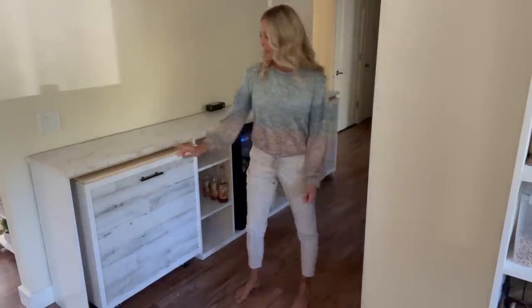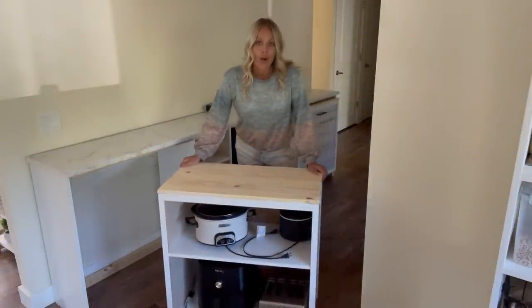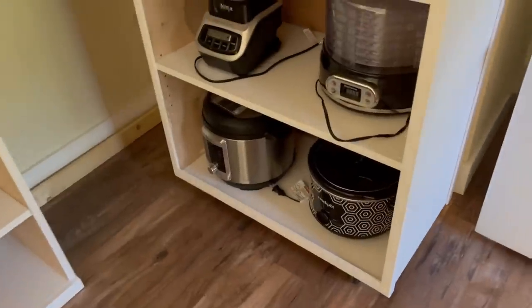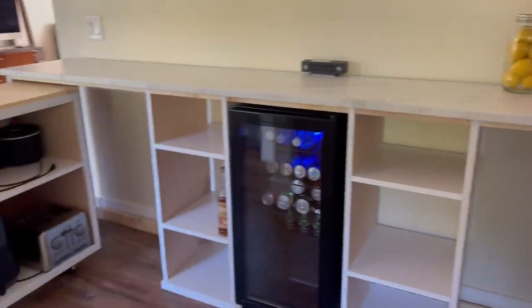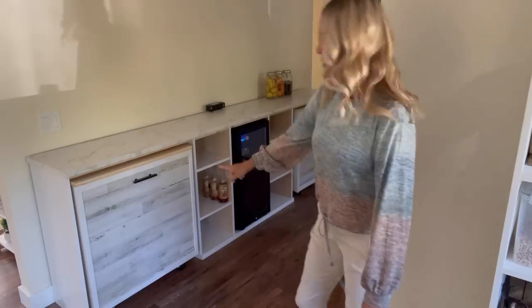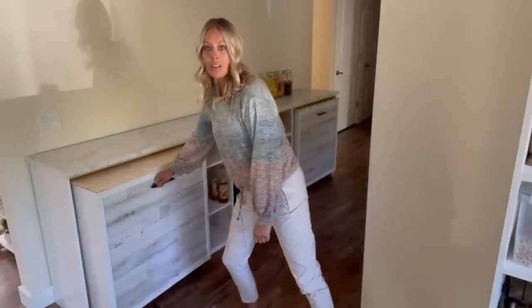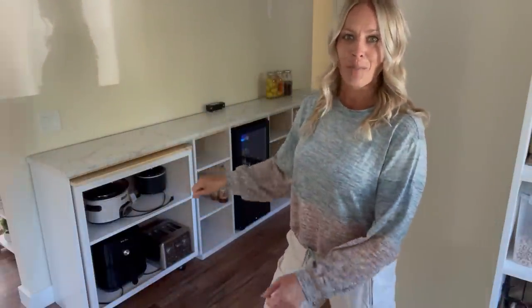The first part of this build are these carts. I put all of my small appliances in there — crockpots, toasters, instapots, air fryer, blender, things like that. These carts hold all of those things so they're easy to just pull out, set on the counter, and plug in. There are two carts, one at each end. You can turn them around so they look finished, or if you're using them, put them this side out so you can access everything easily. And when you're done, just flip them around.